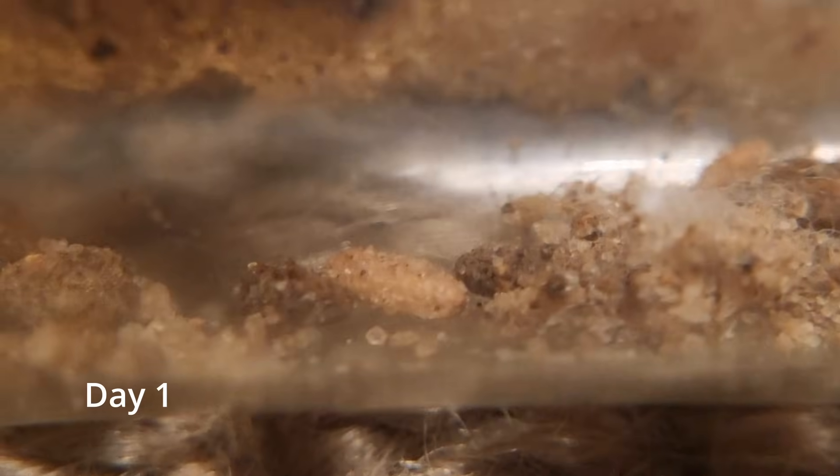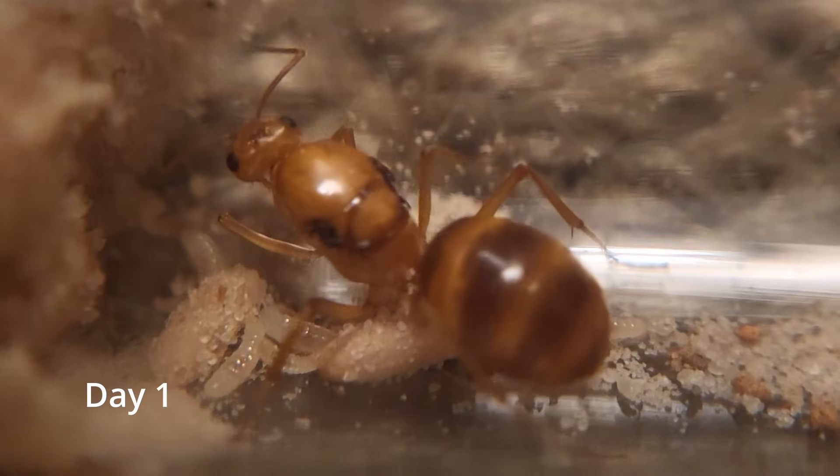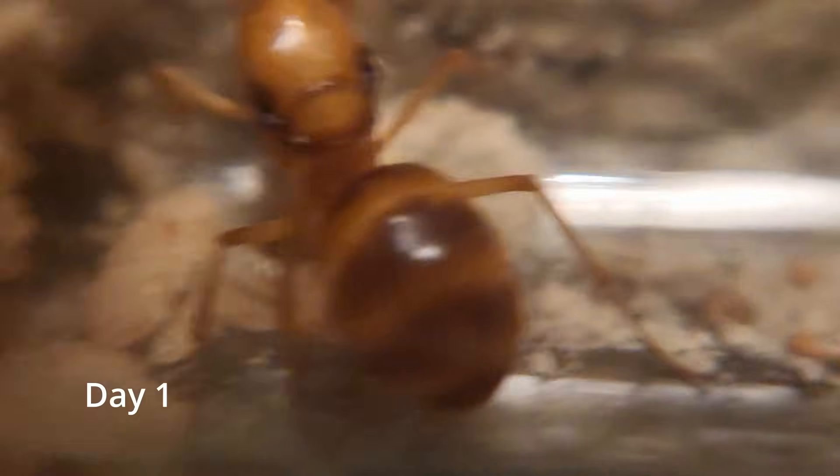She currently has a couple of pupae. They're all scattered around and here's the second one. You might notice sand everywhere, and that's just because during shipping it gets tossed around. She's already moved her brood back — it was over here earlier.